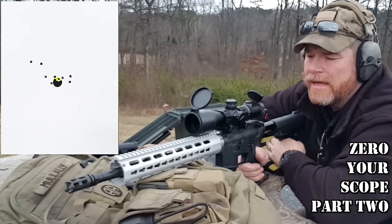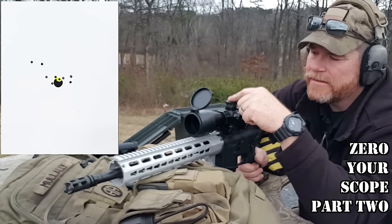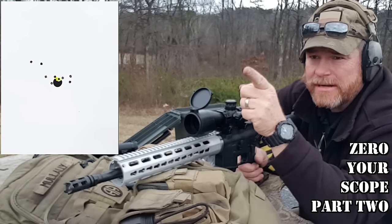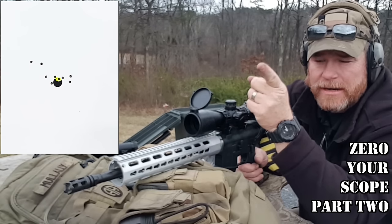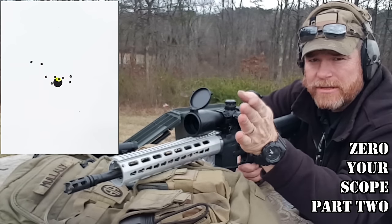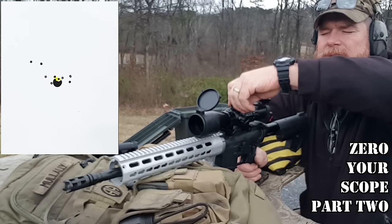It's a lot of fun. If you know the clicks, how your scope is dialed in, it's real easy to put it on. I mean, I started off with this thing shooting it in the dirt, probably five feet off. I just put it on there, took it to the 50, brought it in on paper. And I'll show you — let's just go ahead and do this.